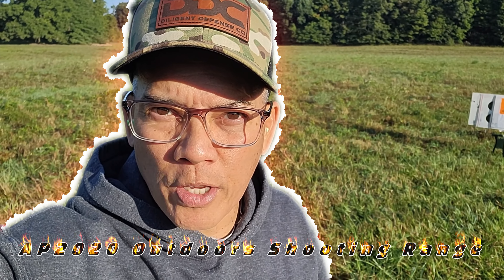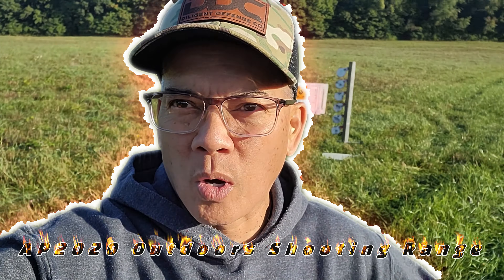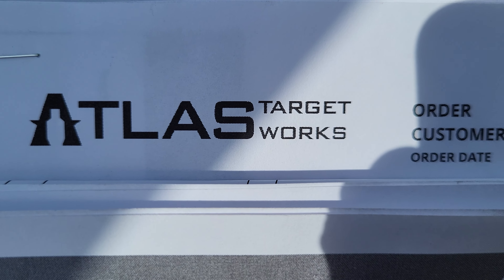Howdy folks, it's Nito with AP2020 Outdoors. Welcome to the AP2020 Outdoors Outdoor Shooting Range. Atlas Target Works.